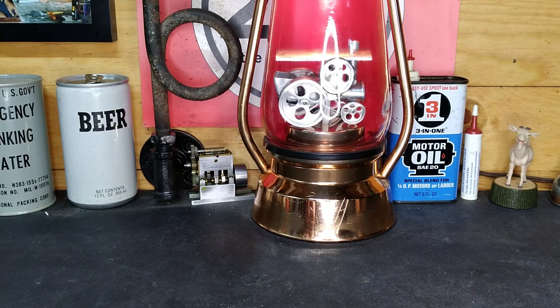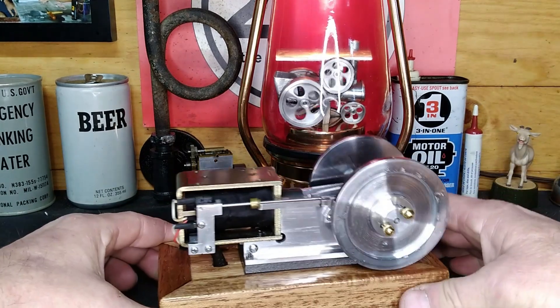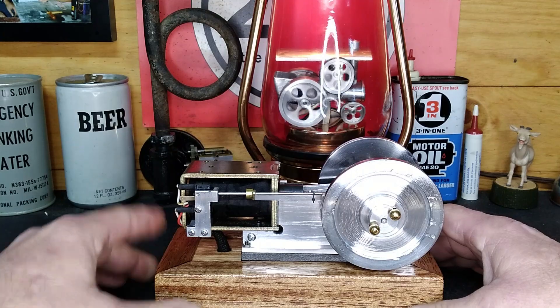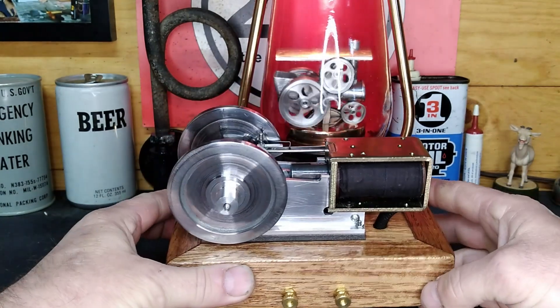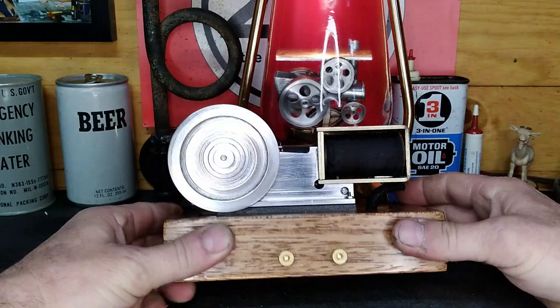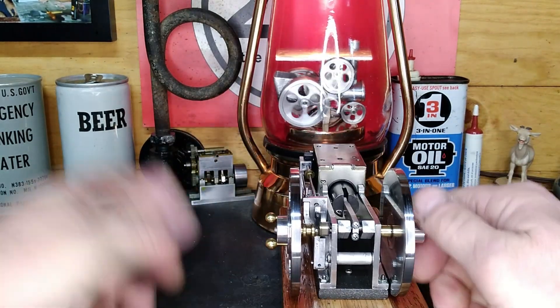This is a pretty impressive hit-and-miss motor — and when I say motor I mean it, because it's electric. I took this apart, polished it up and cleaned it. Don't blame him for the woodwork, that's my fault. But this is a very neat little motor or engine.